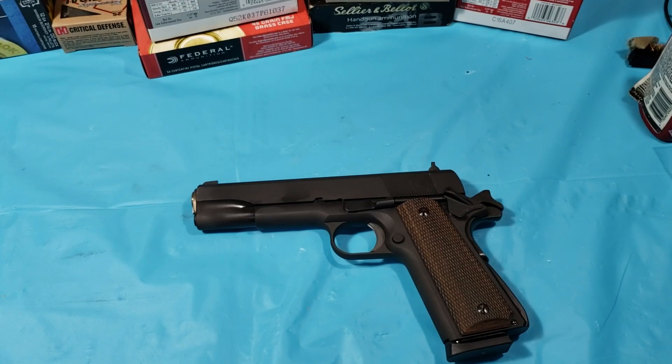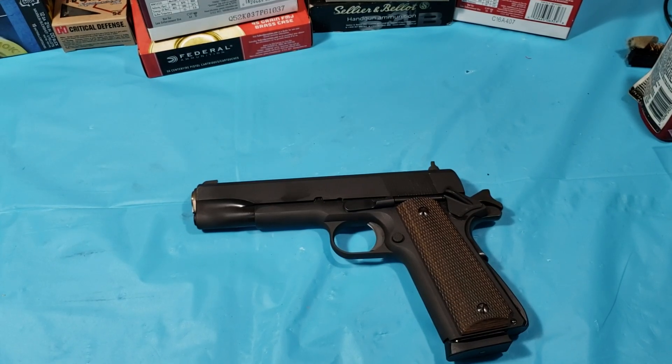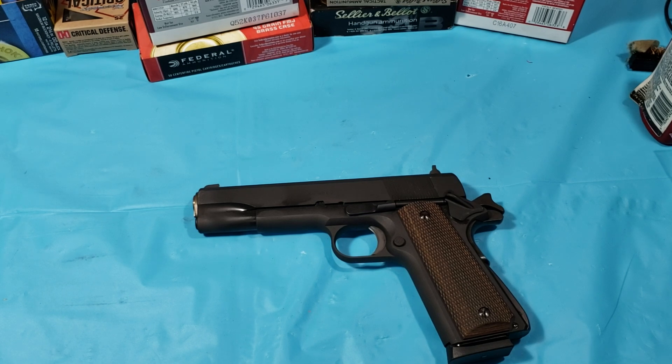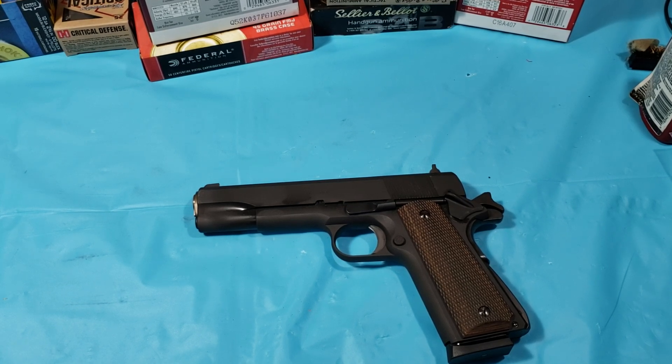Alright guys, this is going to be a review of the Springfield Defender Mil-Spec Series pistol. I want to get this review out there because this review doesn't exist online — not really. There are a couple little glances over it, and I want to clarify some things about this pistol.